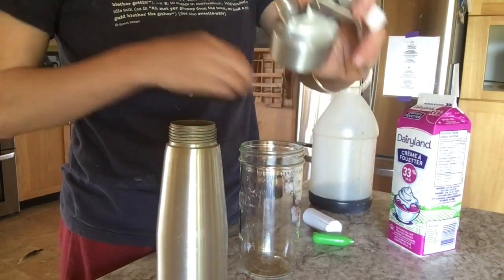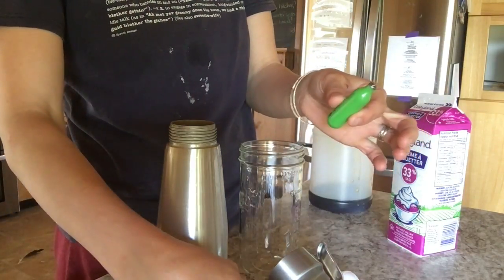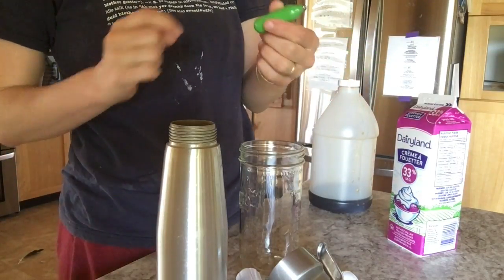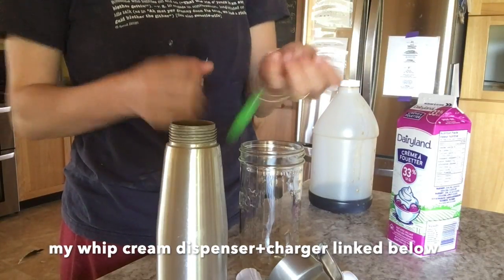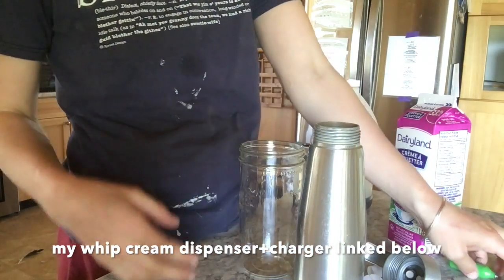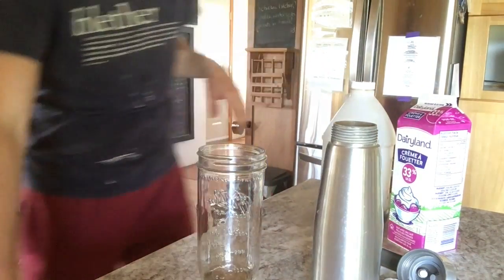This is my whipped cream dispenser and its parts. These are the NO2 cartridges you need to buy — you use one every time you fill it. On Amazon they're not a ridiculous price, so I'll link them. I suggest using a measuring cup because if you overfill it, it doesn't work properly.